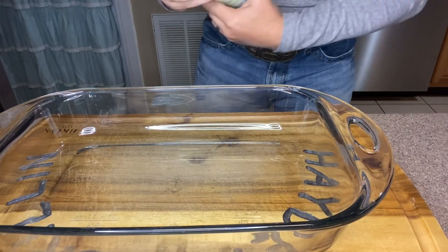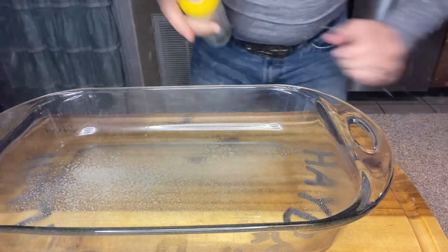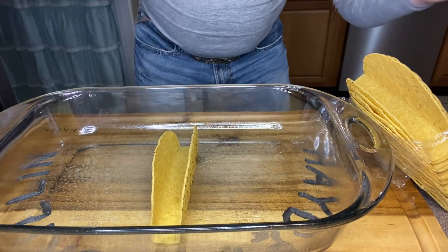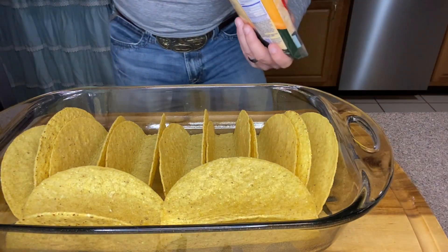Next we're gonna take a 9 by 13 baking dish and spray the inside with some Pam. We're gonna start taking our taco shells — I got the stand-and-stuff hard shell tacos. Makes life a lot easier. We've got our taco shells lined in the baking dish.